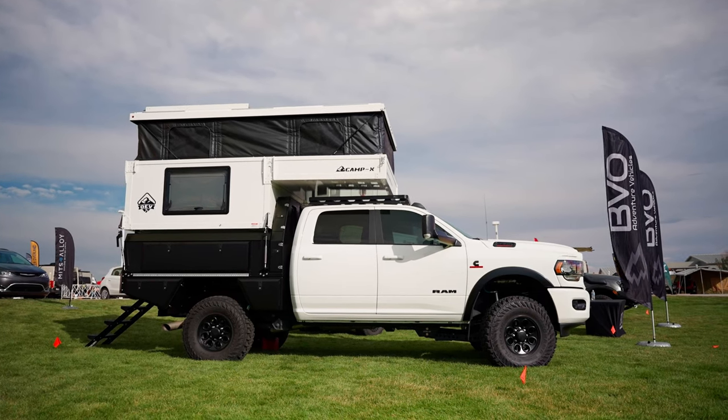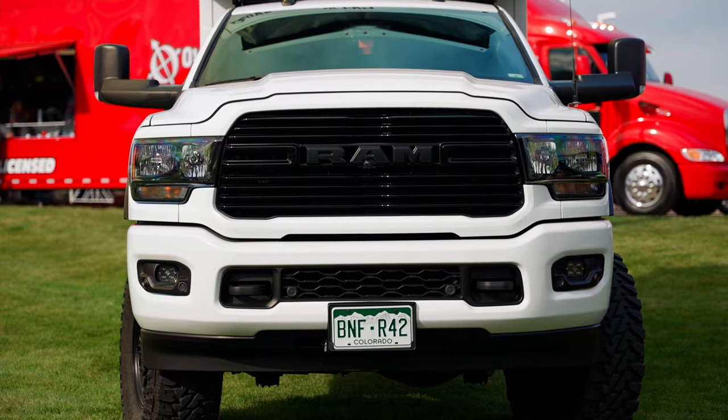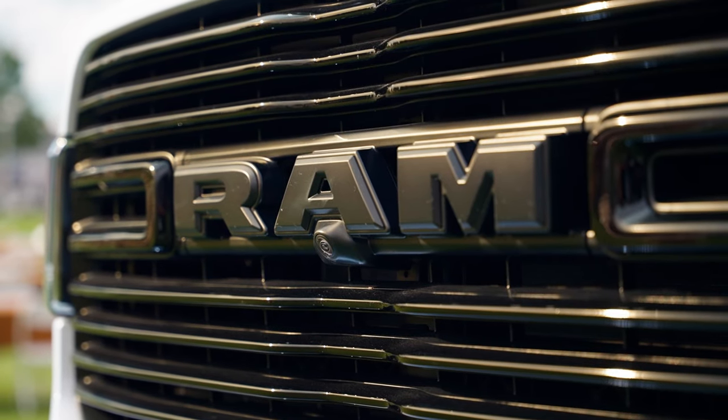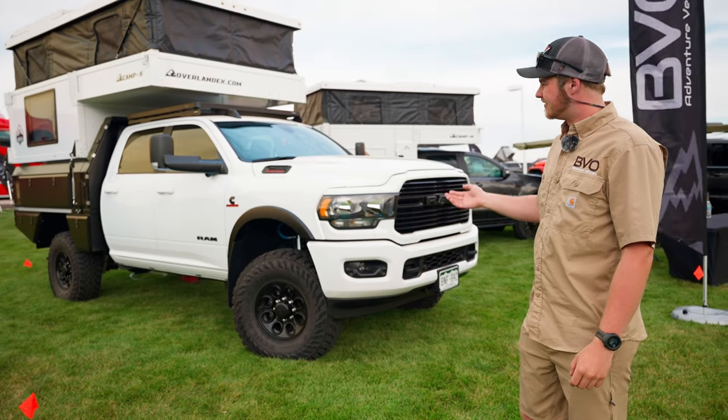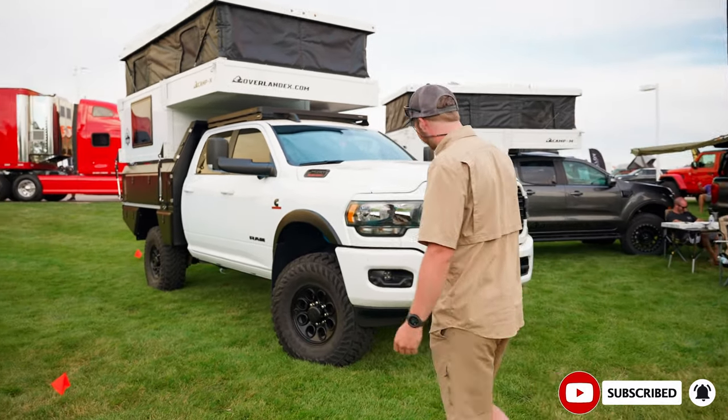I'm Wyatt from BVO Adventure Vehicles, and we are here to do a rig walk-around on our shop 2020 Ram 2500 Cummins with a full Illuma tray and Camp X. If you want to follow me, we'll start off at the front.